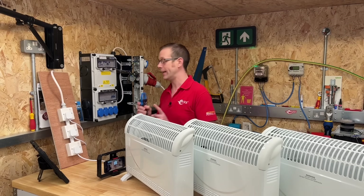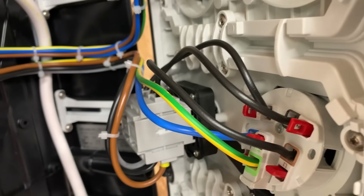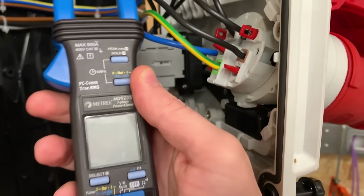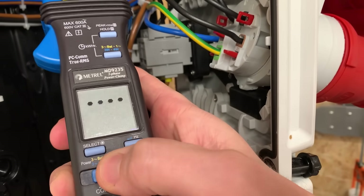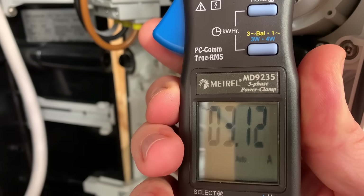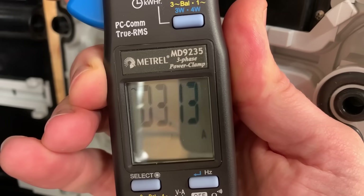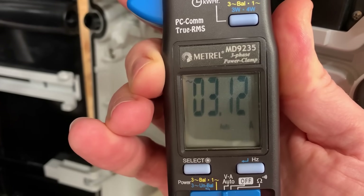Now if we turn on the heater connected to L1, we can measure the current in the line conductor feeding that heater. I've undone the cable ties to access the cables more easily - it normally looks a lot neater when you get it from CNORM. I'm going to carefully clip this clamp meter onto L1 to measure current. The heater is drawing some current and you can see it's drawing about 3.1 amperes. Now if we move on and clip that around the neutral conductor, we're getting pretty much exactly the same amount of current - just about 3.1 amps - just like we were on that single phase supply earlier.